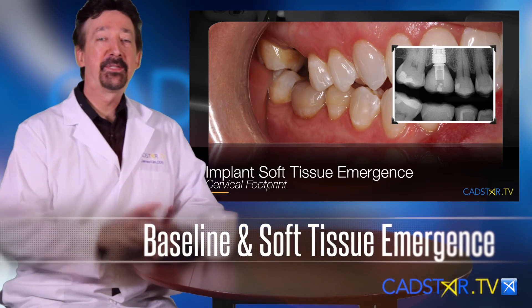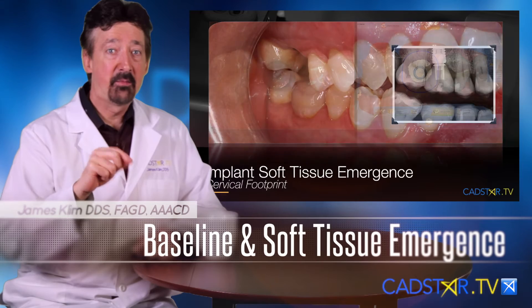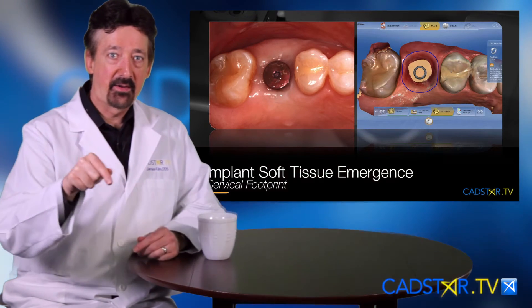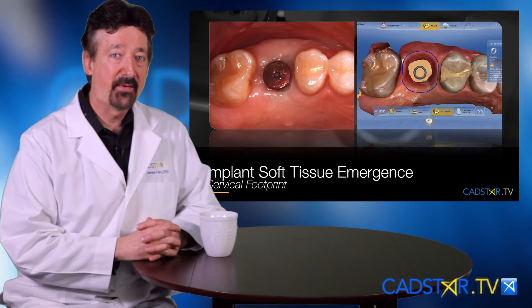Hi, my name is James Clem. Let's talk about the baseline drawing for implants. As I've designed more implants, I'm finding that the baseline — how we draw that on the tissue — is really critical for the proposal and finishing process.